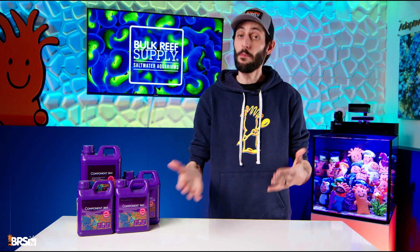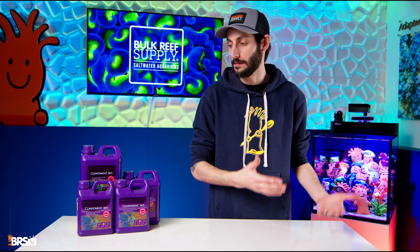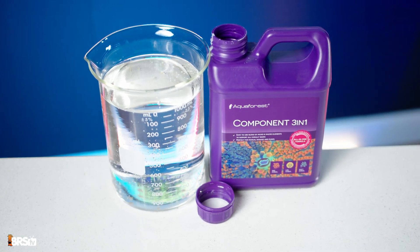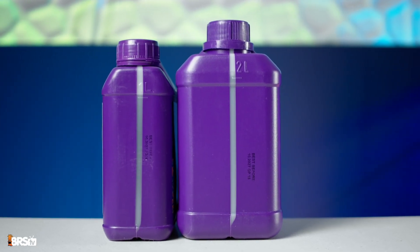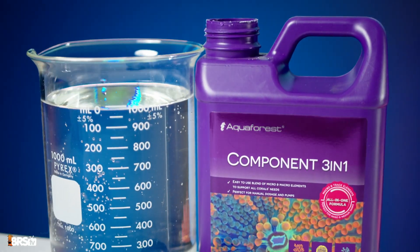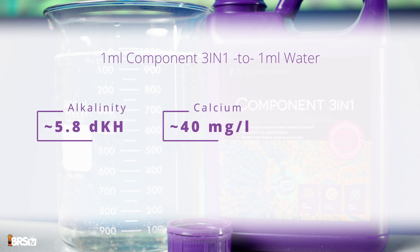This is big news because up until now, reefers have really only had one other option when it comes to a one-part additive. Component 3-in-1 is currently available as a ready-to-dose liquid additive in two sizes — one liter and two liters — and is made with the highest purity pharma-grade raw materials. For every one milliliter of Component 3-in-1 added to one liter of water, it'll increase the alkalinity by approximately 5.8 dKH, calcium by 40 milligrams per liter, and magnesium by 1.9 milligrams per liter.